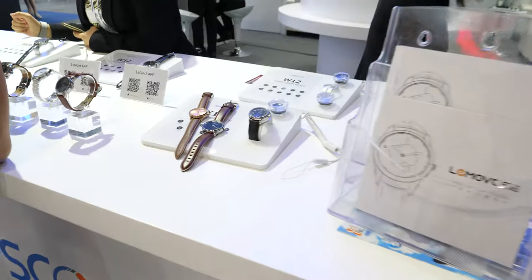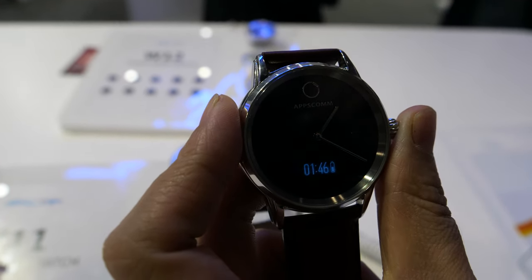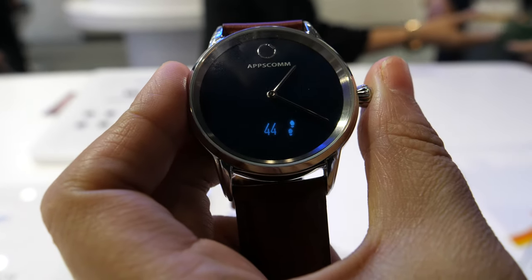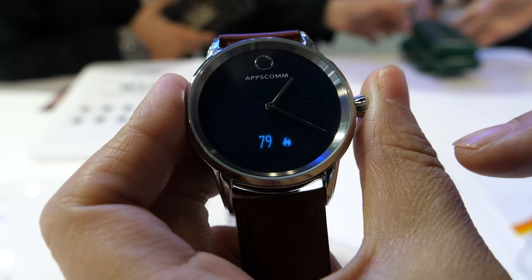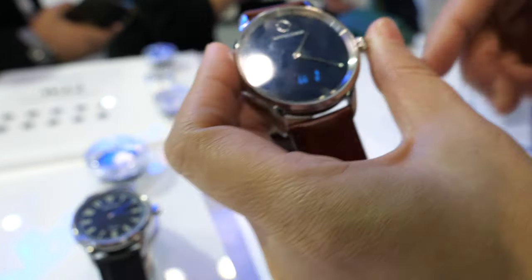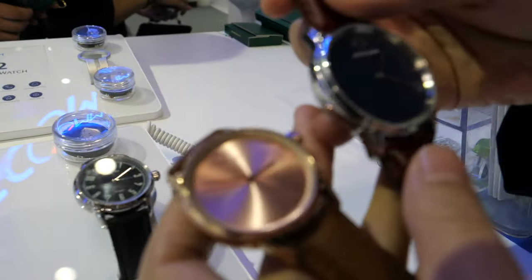Here we have the entry level and the multifunctional watch. For example, this one uses a small window with a button to press to show different functions — the steps, the distance, the calories, and also the time and date. How much does this cost? That's around $30. We also can meet different outlet requirements.